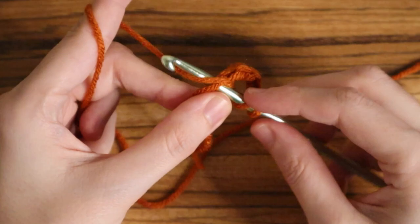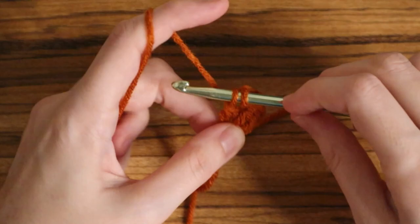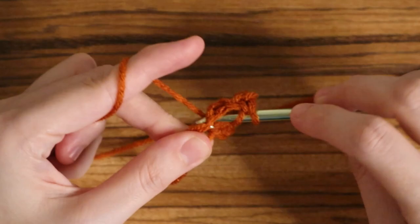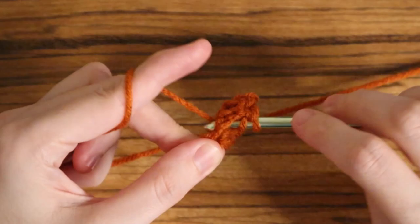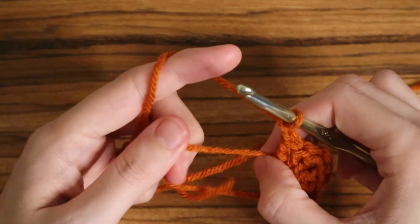A double crochet is: yarn over, insert your hook into the stitch — or in this case the magic circle — yarn over and pull through. You'll have three loops on the hook, yarn over pull through two, and yarn over pull through two. You will do that until you've done three double crochets; this is going to be your cluster. Now you will again chain two — this will be your turning chain — and place another double crochet cluster.